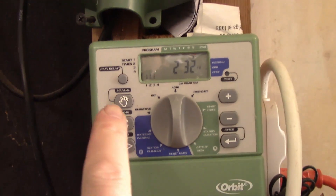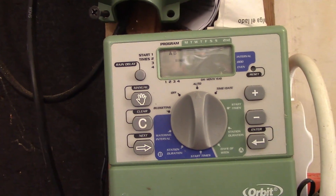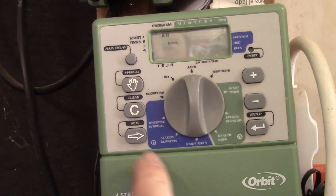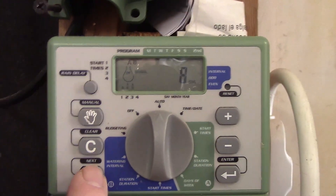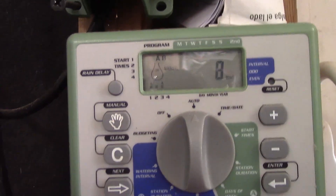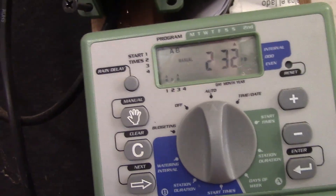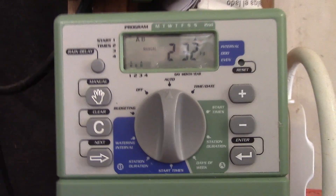Same process — just check all the zones. I check zone one and then go to next, or enter. Yours is going to be different — this is an old one, about 15 years old. I think that's zone two. We're just going to rinse and repeat, do the same thing.